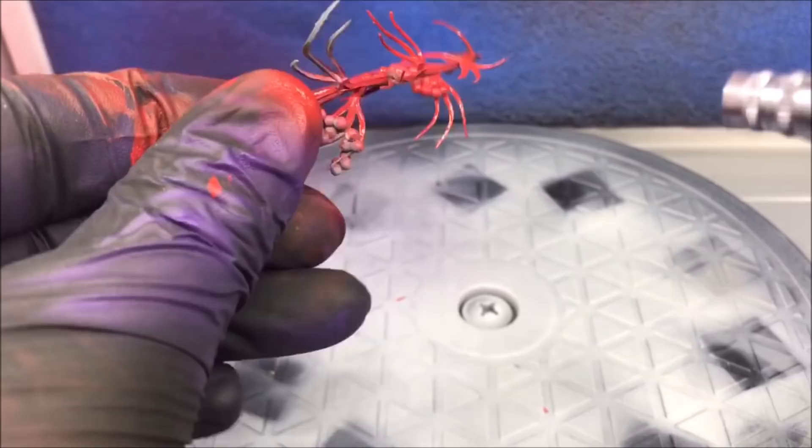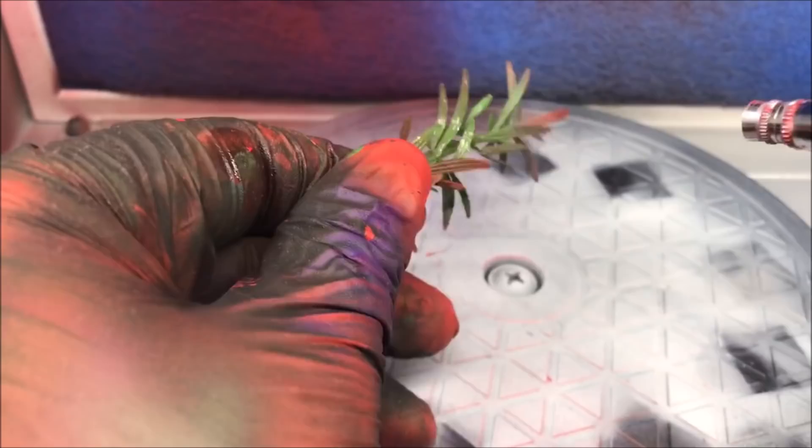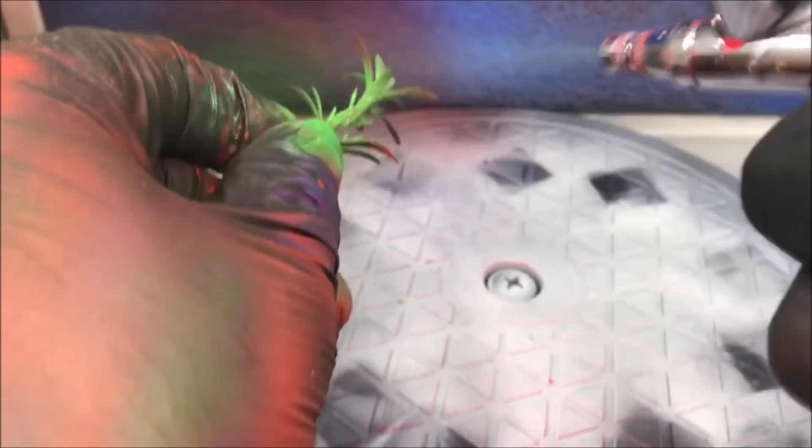Here I'm painting perhaps my least alien-looking vegetation, which is just this tall leafed plant. I'm just spraying that with a nice green color and then highlighting it with some different yellows to get a nice contrast on the plant.